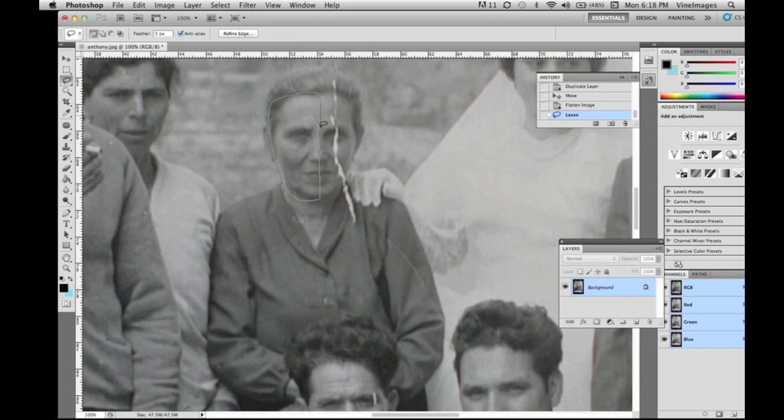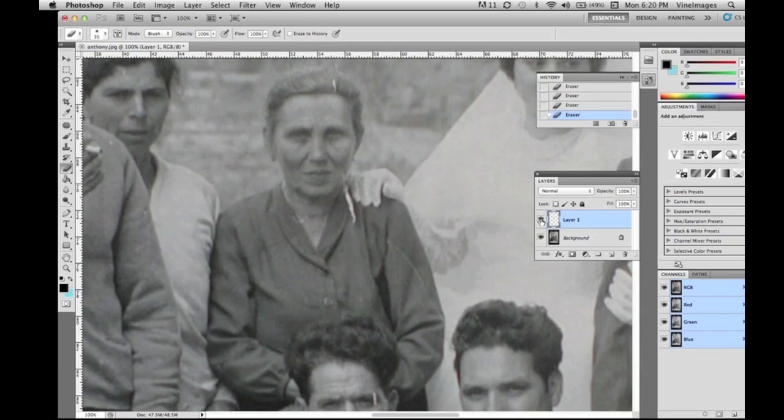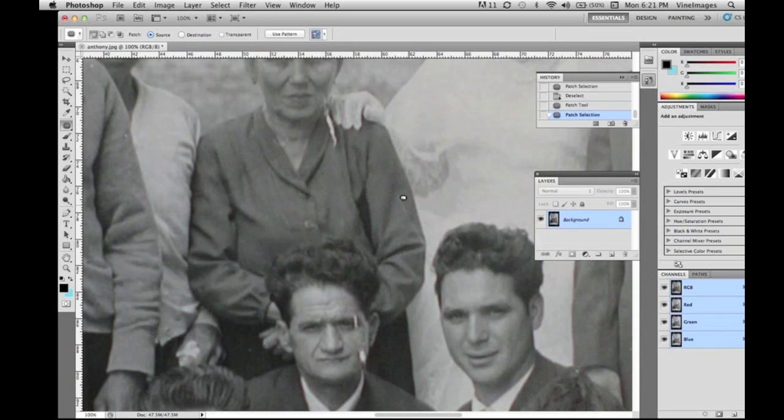The three main tools I like to use are the patch tool, the clone stamp, and the marquee. We just marqueed her face — edit copy, edit paste, flipped the image, then free transformed it to bring it in. Her face was a little thinner on that side naturally, so we erased around everywhere but where the line was. We've flattened the image and now we're going to liquefy her eye and bring it down and over just a little so it looks more natural.